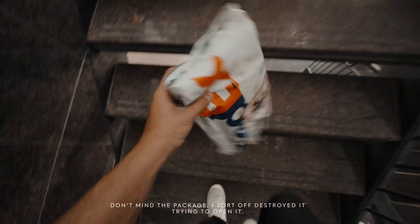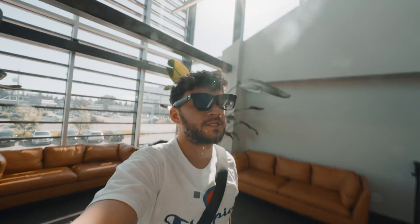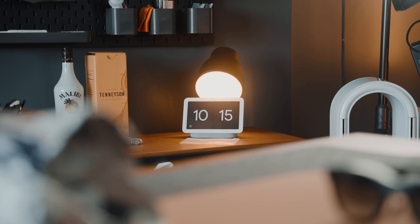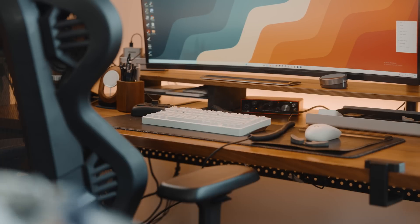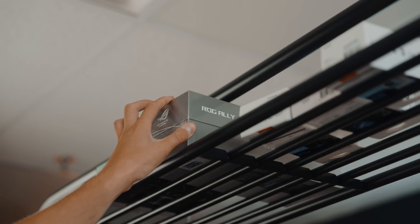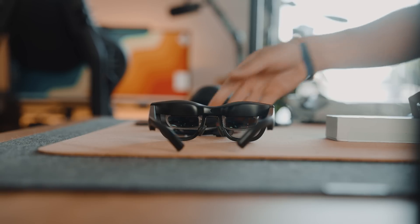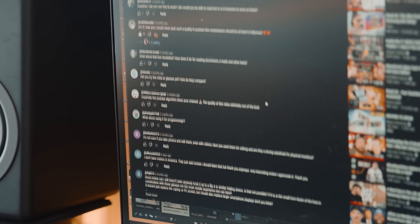I got this package yesterday. It's supposed to complement the glasses pretty well, like as a standalone unit. I'm always keen when it comes to trying new stuff — I like tech. I'm a total nerd. One of the things that really caught my attention, aside from the Asus ROG, has been these glasses, which I've reviewed already on the channel and received some positive feedback.